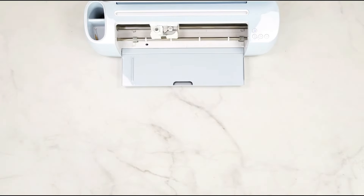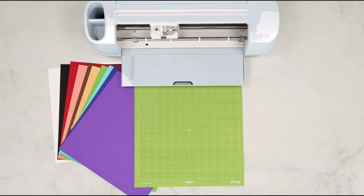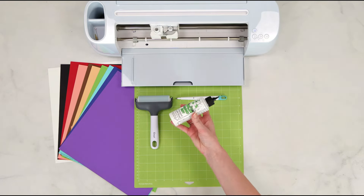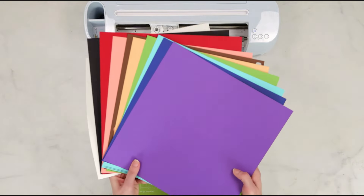The supplies I'm using for this project are my Cricut cutting machine, a medium-weight cardstock paper, a cutting mat, my brayer tool to press the material to the mat, my scoring stylus, and some Barely Art glue for adhesive. I'm going to go ahead and get this card cut out.